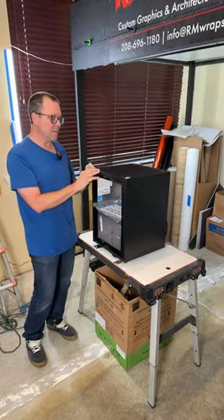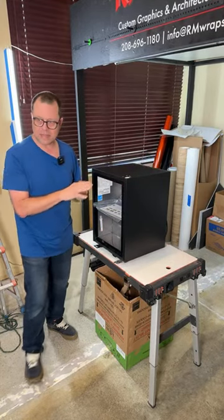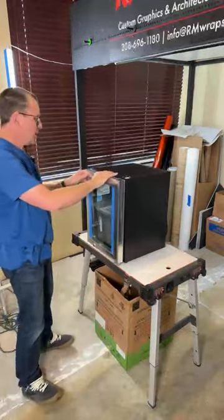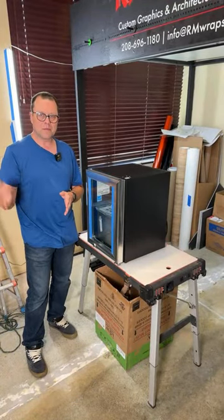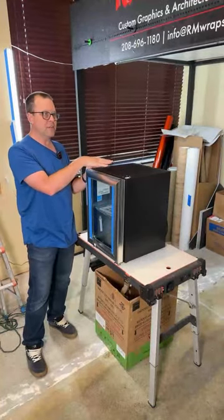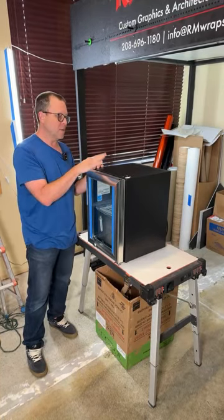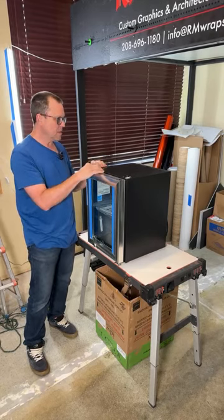This is actually an IDW 1.5 display mini-fridge right here, and it has a glass door. When you place an order, we make a custom buy button on the website at rmwraps.com, and then once you place the order, it can be a mini-fridge, refrigerator, freezer — any kind of unit you're thinking about. Once we get the unit, we can start wrapping.